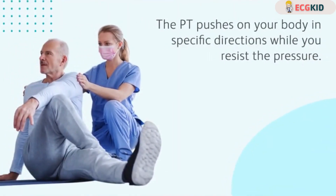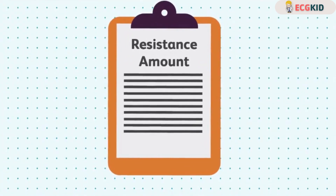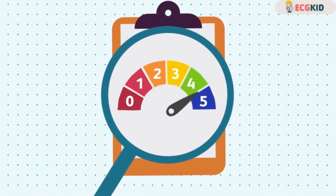The PT pushes on your body in specific directions while you resist the pressure. Depending on how much you're able to resist, a score is assigned from a point scale.